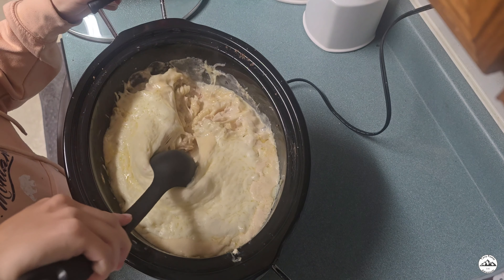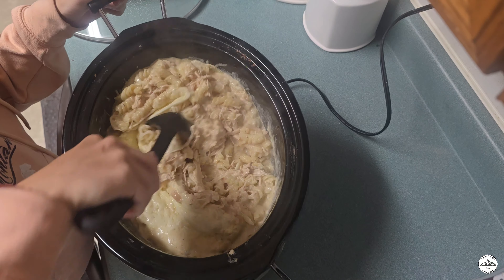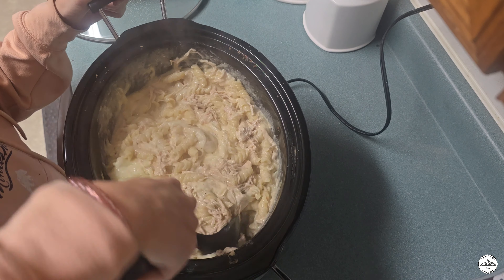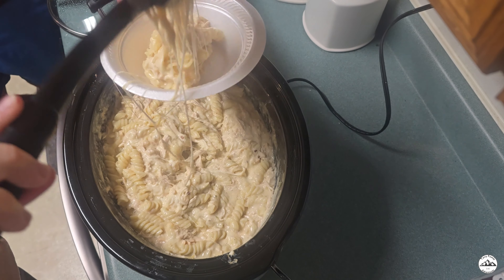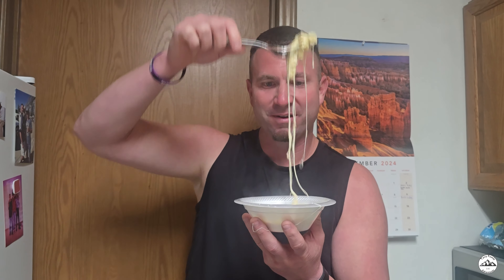It has been about 15 minutes and this looks and smells delicious. I can't wait to eat it. Look at all that cheese — look at that cheese stretch. I like cheese.